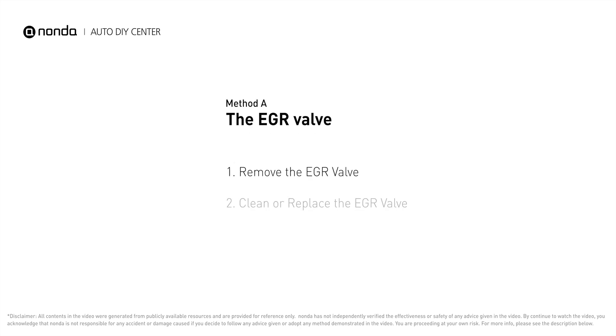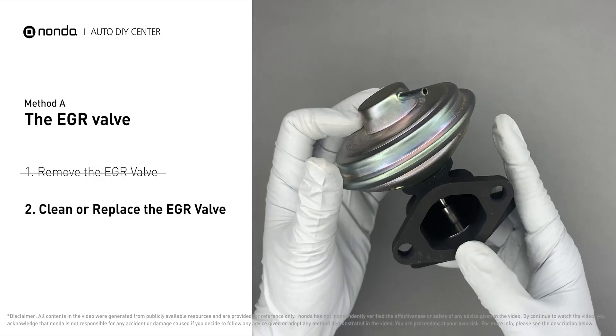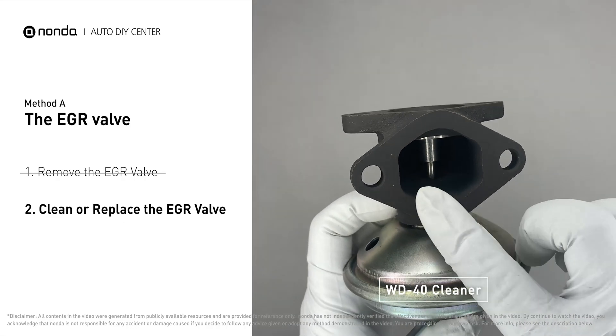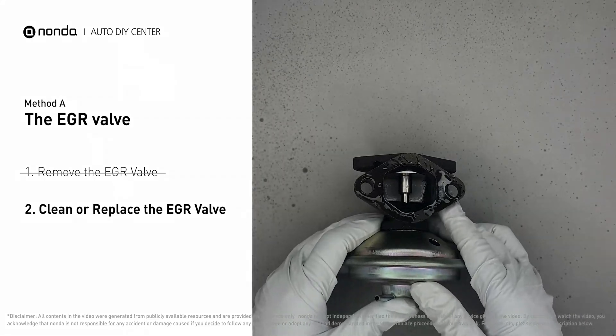Method A: the EGR valve. Looking at the engine from the front, the EGR valve is located towards the rear of the engine, just to the right side of center. First, carefully remove the EGR valve from your car. Turn the EGR valve upside down and fill it up with WD-40 cleaner. Let it soak for five hours for the solvent to get rid of all the carbon buildup.